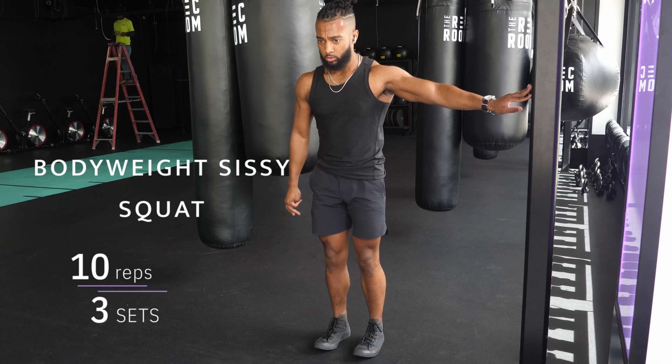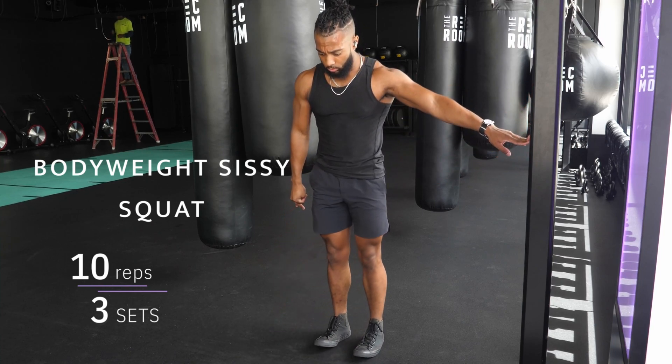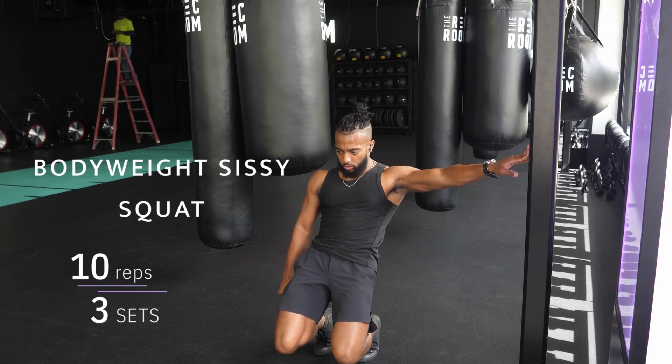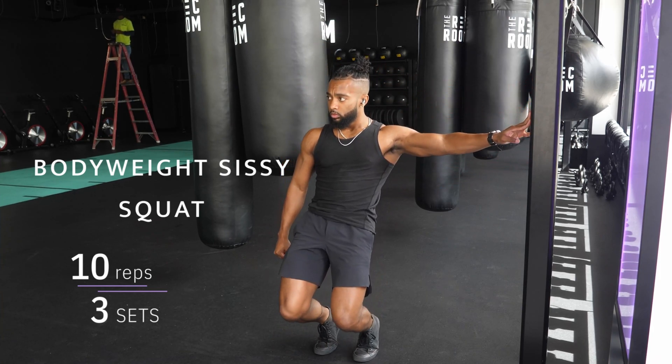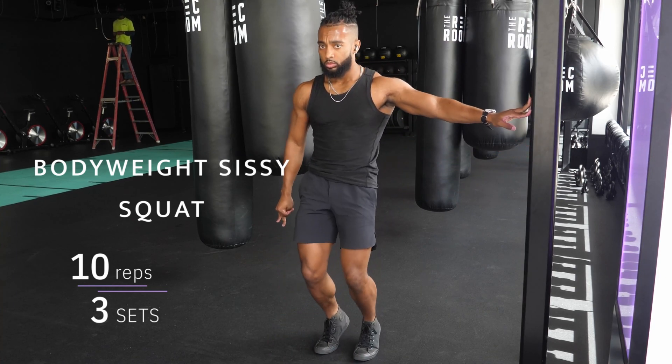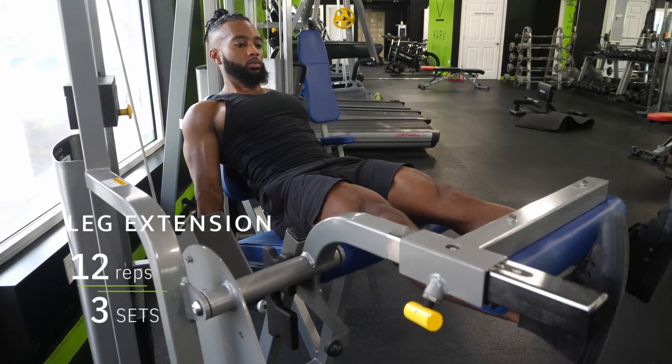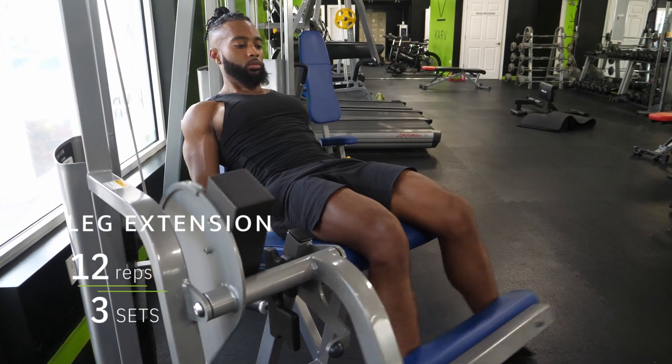Bodyweight sissy squat: place your hand or arm on something for balance, push your knees forward while keeping your hips extended. This falls into our rectus femoris and stretch-mediated hypertrophy category.